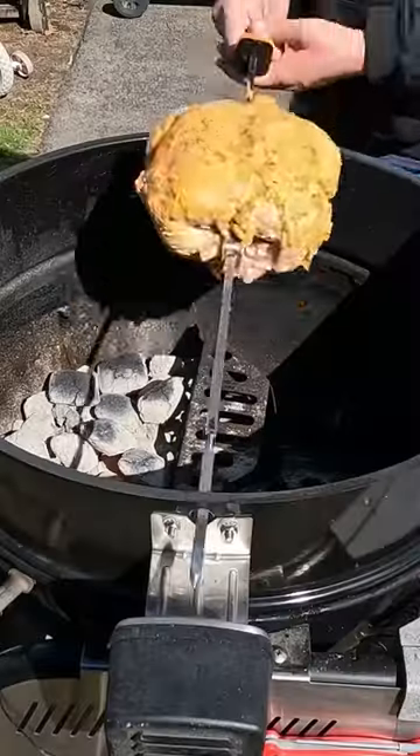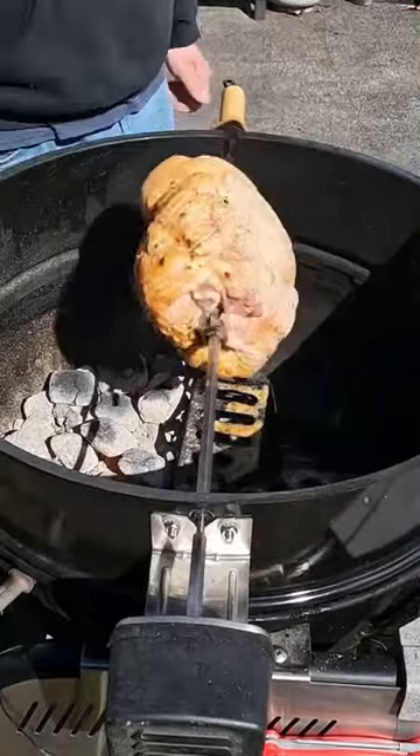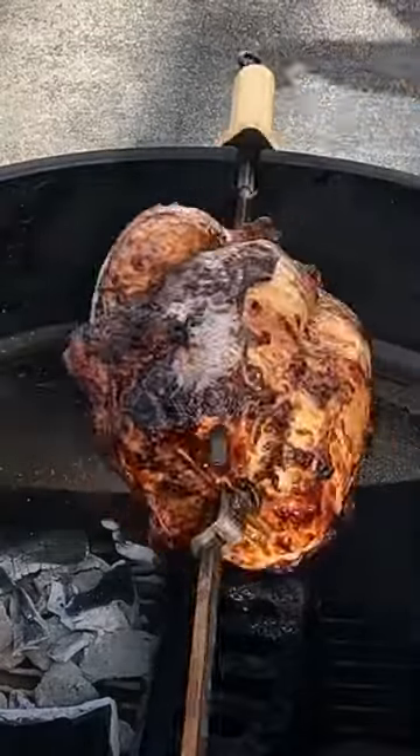Place it on a spit and put it on the Weber. We'll layer the flavors with some Killer Hogs AP Rub. Once the chicken hits 160 degrees internal, we'll pull it and let it rest for 20 minutes.